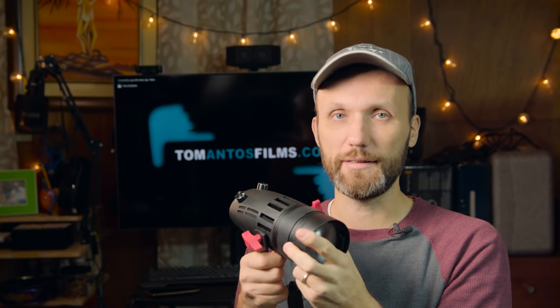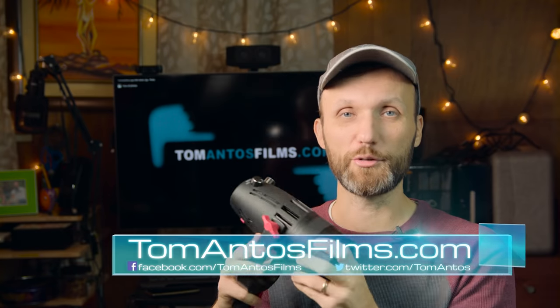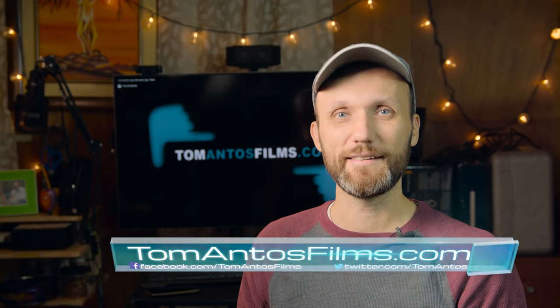But it's not a deal breaker for me, considering these are nice and small lights. Anyway, if you guys are interested and want to find out where you can get these lights, check all the links in the description of this video, or as always go to my website at tomantofilms.com. Thank you guys and I'll see you next time.